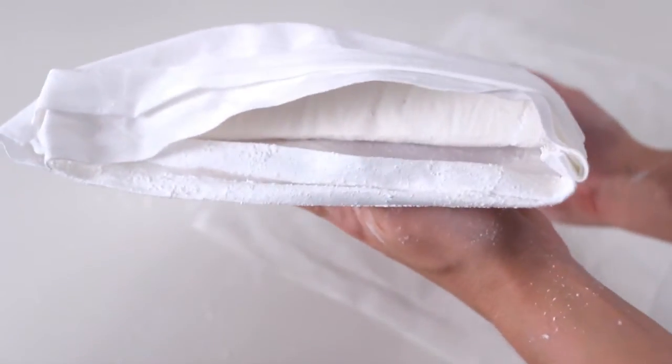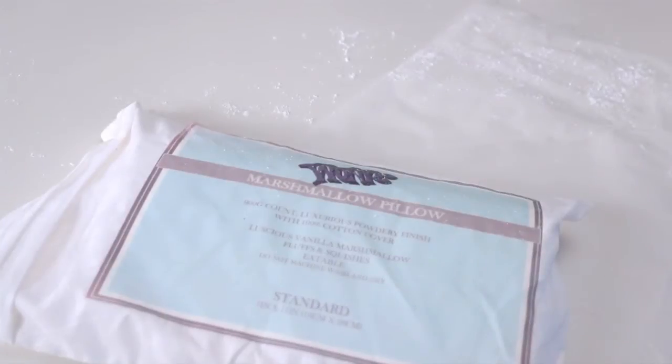Today we're making Wonka's Eatable Marshmallow Pillow — and yes, eatable is a word in the Wonka dictionary. Hi everyone, I'm Brighton and welcome to Fatal Literature.